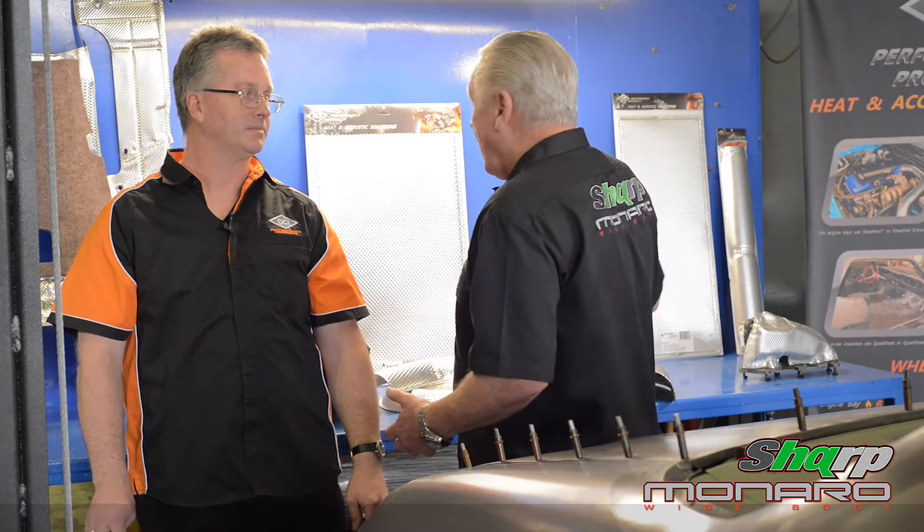Most definitely. DCI, or Diver Consolidated Industries as the company started, is a family business. It began in the early 30s and we started manufacturing for the very first Holden right through into what will essentially be the very last Holden. So not only are you supplying to General Motors and Ford and so forth, you're now able to supply these products to an individual who's either restoring a car or wants to quieten down or get the heat out of his existing car.